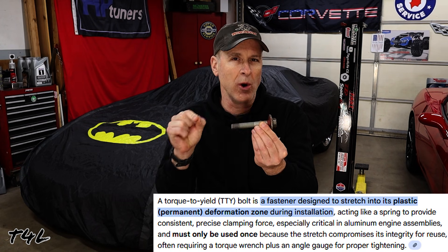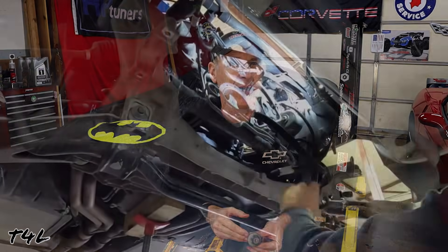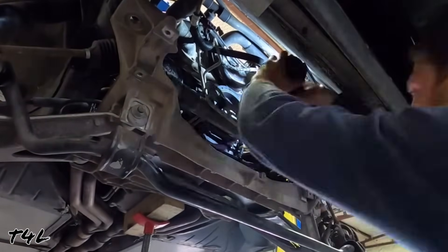Rather than using any precision whatsoever, he goes ahead and uses a brand new GM harmonic balancer bolt — which is a good sign because at least he knows this is a one-time use torque-to-yield fastener — but then he makes the reckless decision of just cranking that sucker on with an electric impact gun. That means he really has no idea just how tight this bolt is, and that's a horrible idea because the fit between the harmonic balancer and the crankshaft is an interference fit. It relies heavily on the proper torque being applied to the harmonic balancer bolt, which is what stretches this bolt and provides the clamping force that holds the harmonic balancer to the end of the crankshaft.